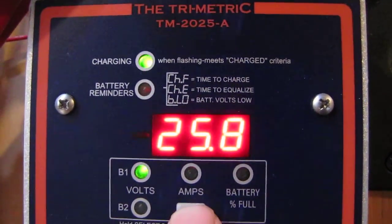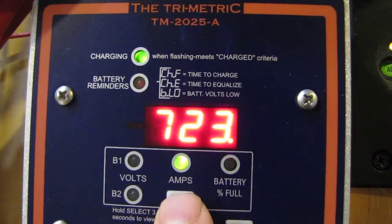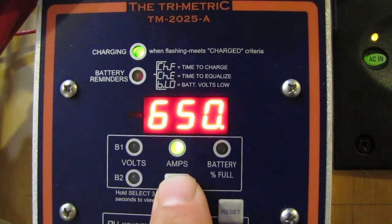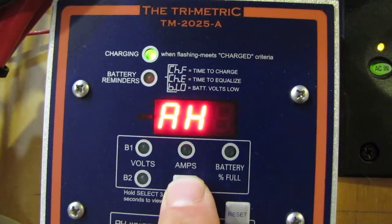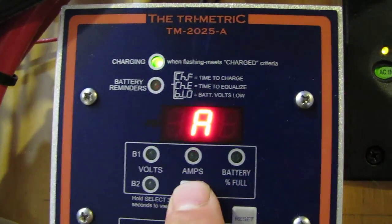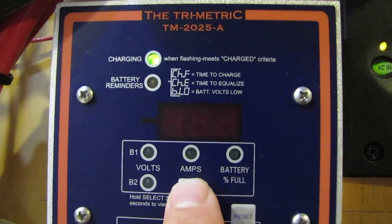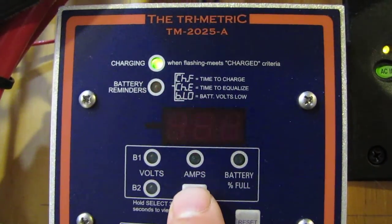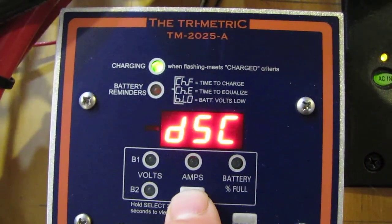Anyway, the Bogart Trimetric 2025A — that's my watts we're putting down. I've got my battery bank at 270 amp hours, and I'll show you how I did that. Amp hours produced today: 166. Decent charge.